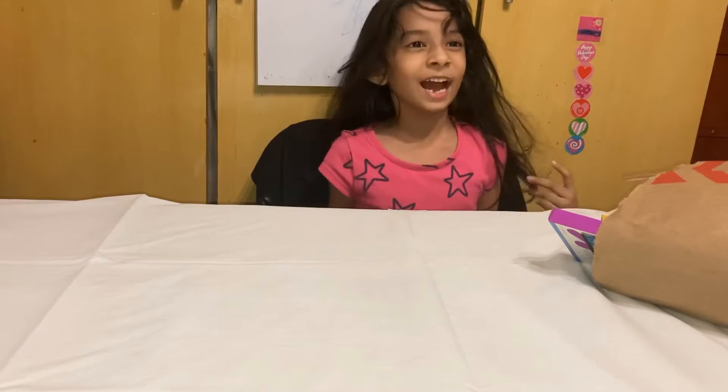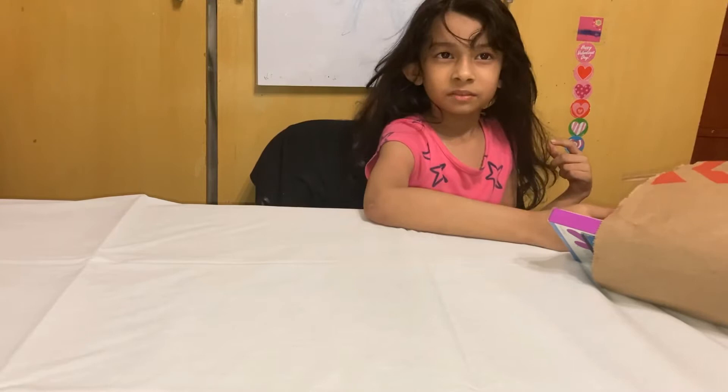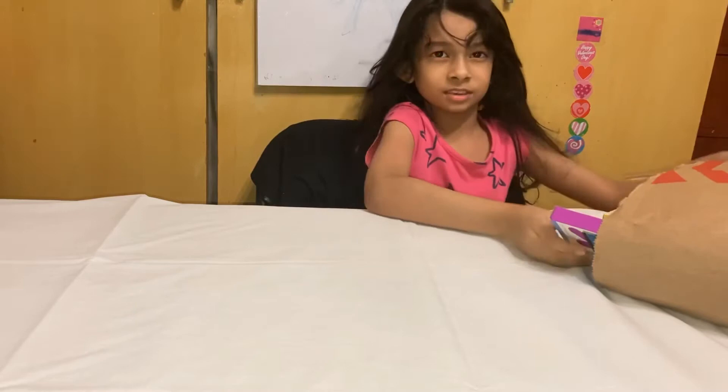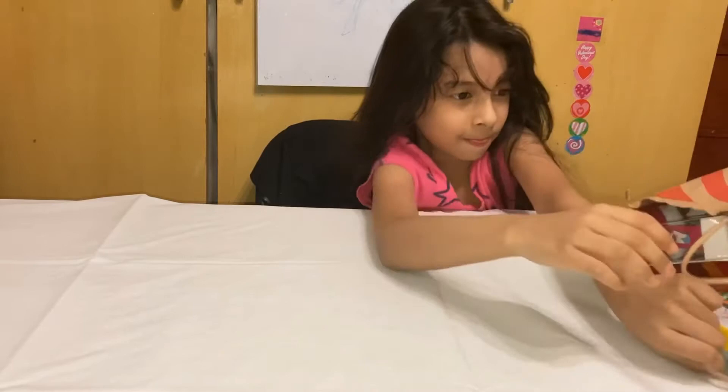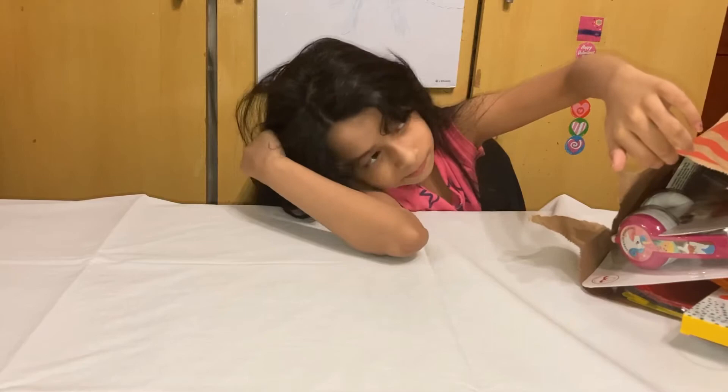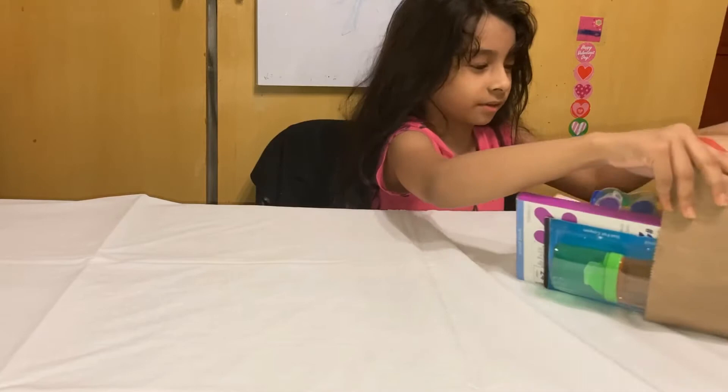Hey guys, it's me and I'm going to be showing you what I got for my school supplies, and it was from Target. So let's get started to show you all. This is a giant bag from Target, so this is some of the things that I got and you can't see every one of them. So let's get started to show you.